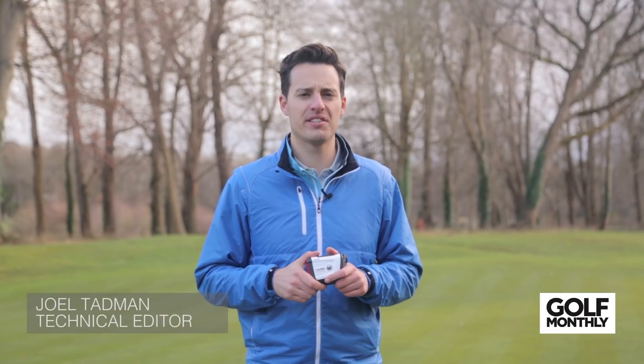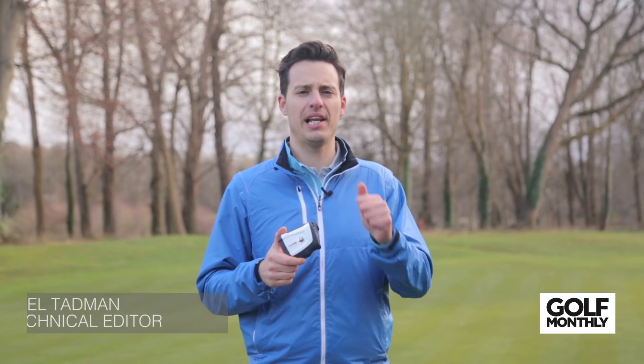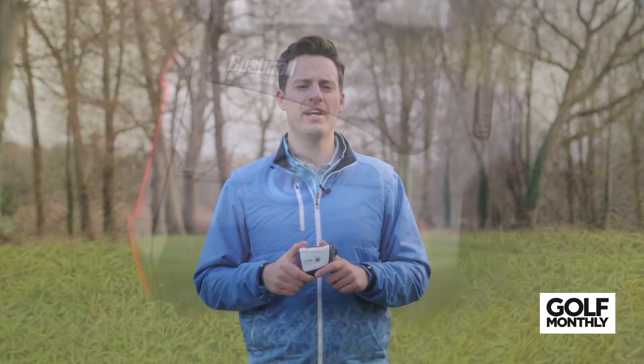Hello, welcome along to Goodwood Golf Club, where today we're running through some of the best laser rangefinders on the market.